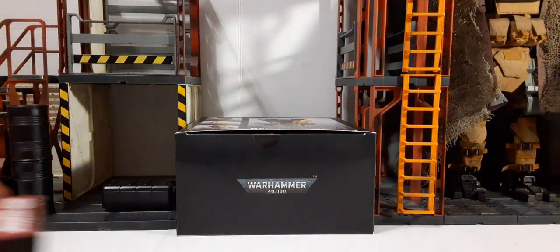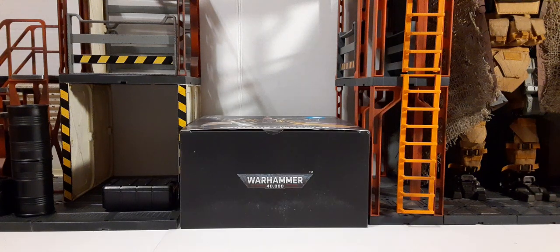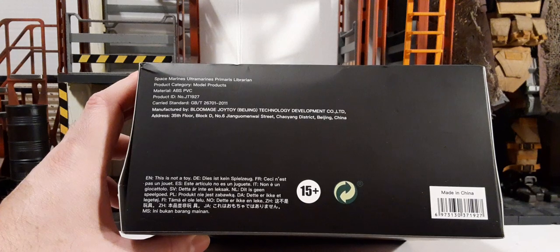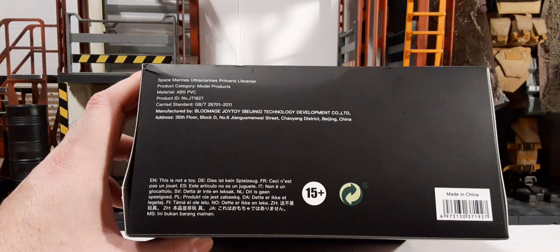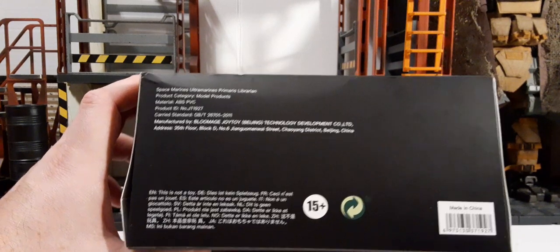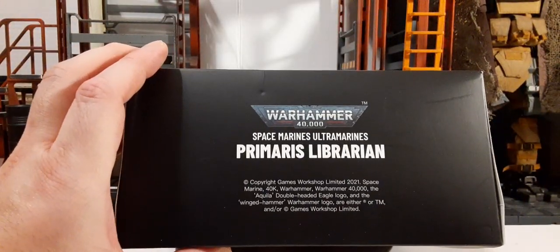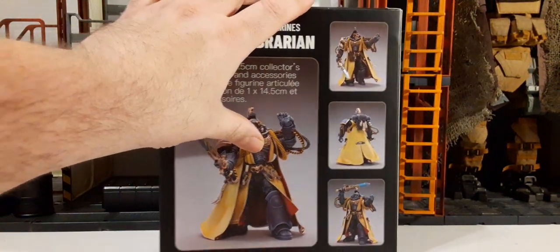Just so you know, when you get yours it will have a plastic wrap around it — I had to remove that because of the glare of the lights. There's the Warhammer 40K logo on the top and bottom. On the side of the box we have product information, company information, UPC, and age recommendations.